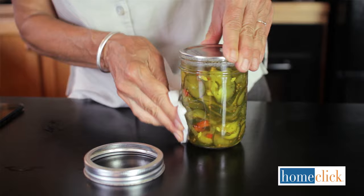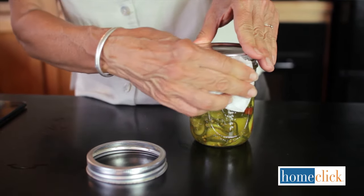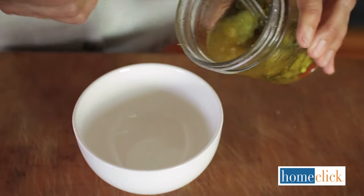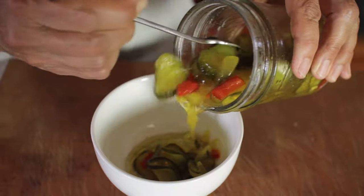Check that all the jars have sealed by tapping on the lids — they should have a ping and not a thud. Use a damp cloth to remove any sticky residue from the jars, then store them away in a cool, dry place out of direct light. Your pickles will be ready to eat in a couple of weeks and can be stored for at least a year.